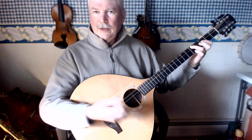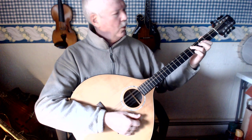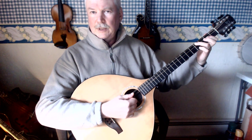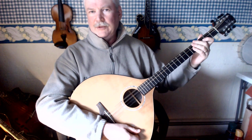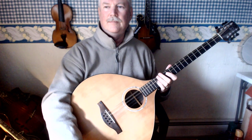So two ways to get to the F chord: one is through the E chord, moving up 1 fret, and the other is going right to the F chord. Thank you.